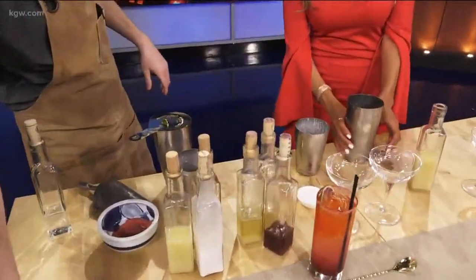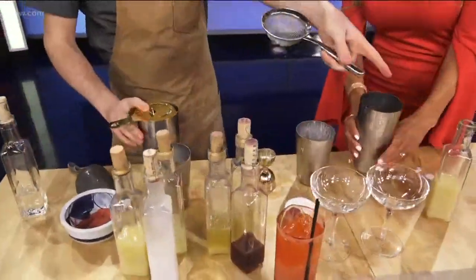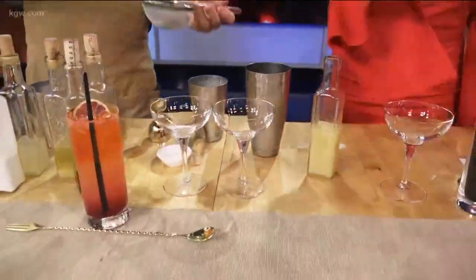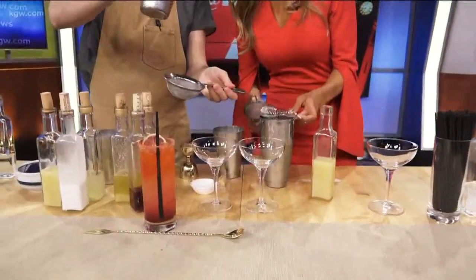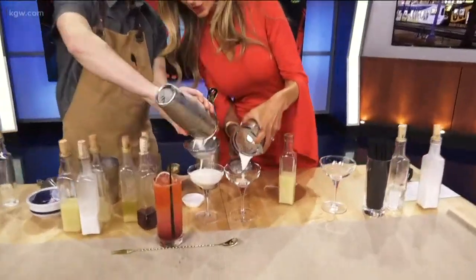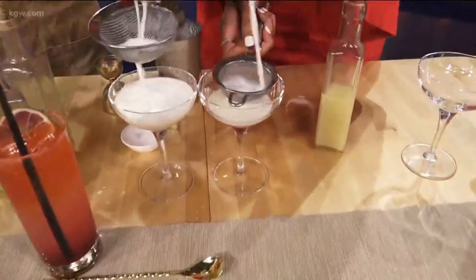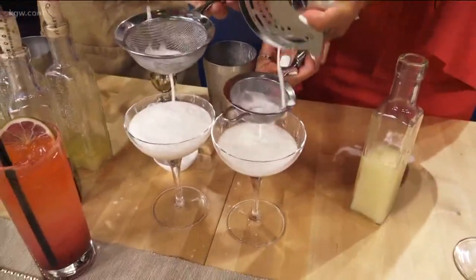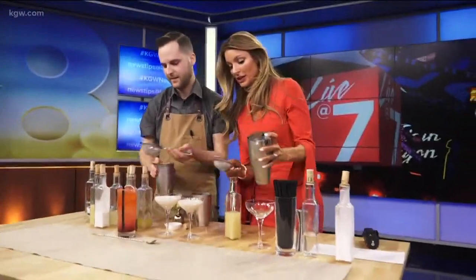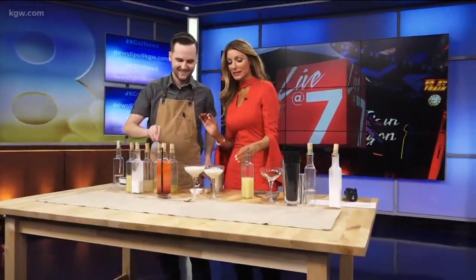Let's see our beautiful work here. And what's this one called? This is a Mizuchi, named after a water goddess in Japanese mythology. We have to go to break — the suspense is killing everyone. We're going to try the water goddess coming up, so don't go away!